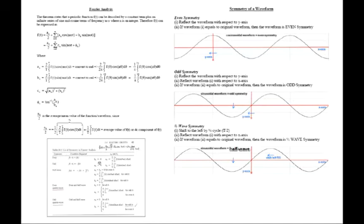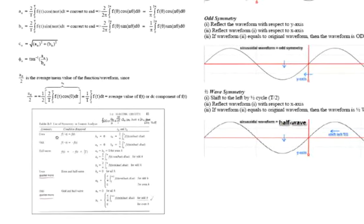With odd and quarter-wave symmetry, an equals zero for all harmonics, and bn exists only for odd harmonics — integrating only to pi/2 (quarter of the wave). bn is zero for even harmonics. This is the revision on Fourier analysis, summarizing symmetry conditions that simplify the analysis.